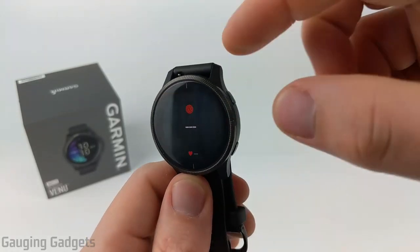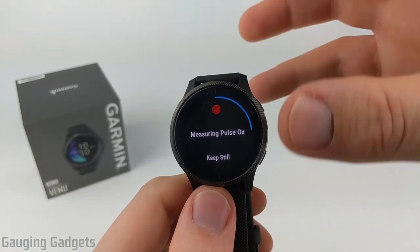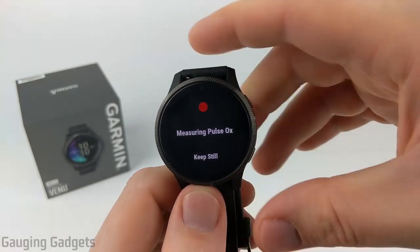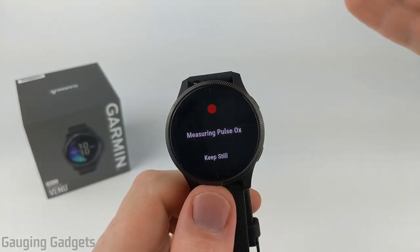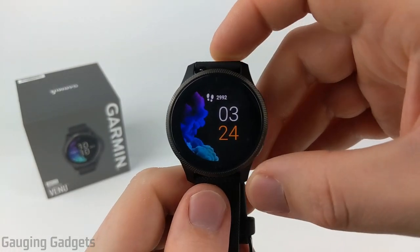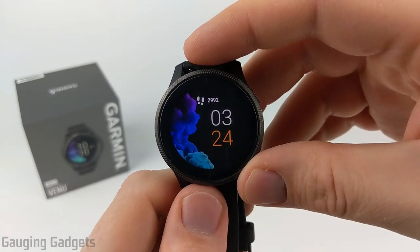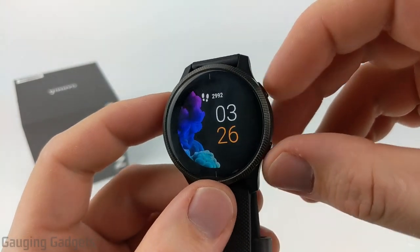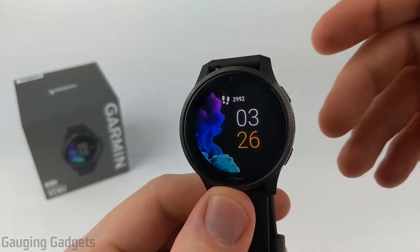After the notification widget, we have the Pulse Ox widget. I currently have Pulse Ox turned off because I don't think it's that accurate, and it uses a ton of battery life — even just having it on while sleeping will drop your battery life by about 20%, taking a day to a day and a half off your battery. Those are all the built-in widgets for the Garmin Venue. They also have third-party widgets you can download from the Garmin Connect IQ Store, which I recommend checking out.